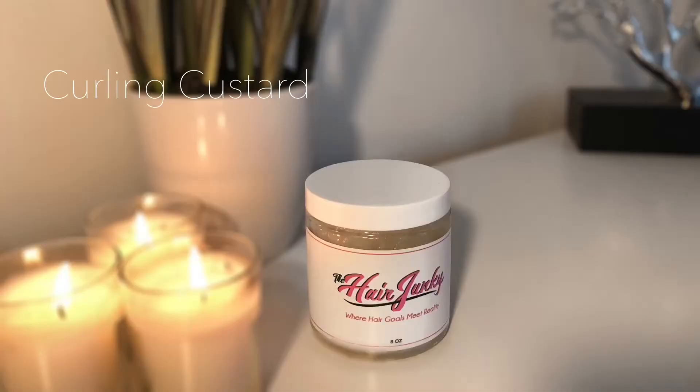Now this is the Curling Custard. It's a rich and creamy custard that defines and adds shine to curls while providing a lasting hold without the crunchy feeling or residue. This custard retails for $10 for an 8 ounce container.